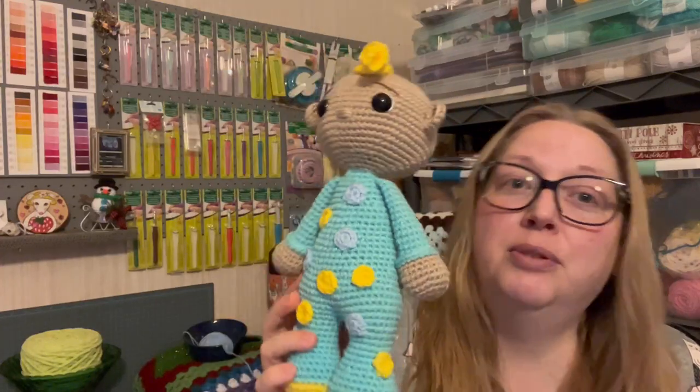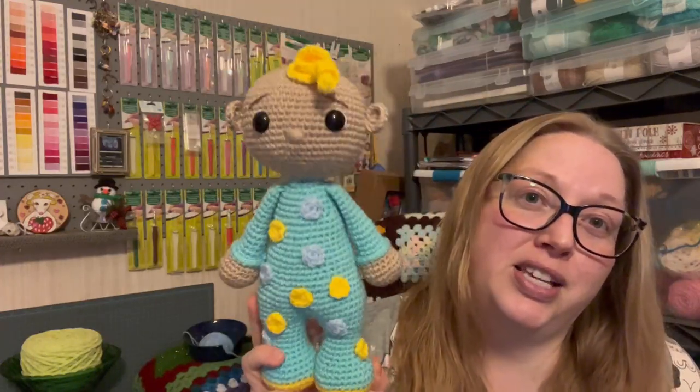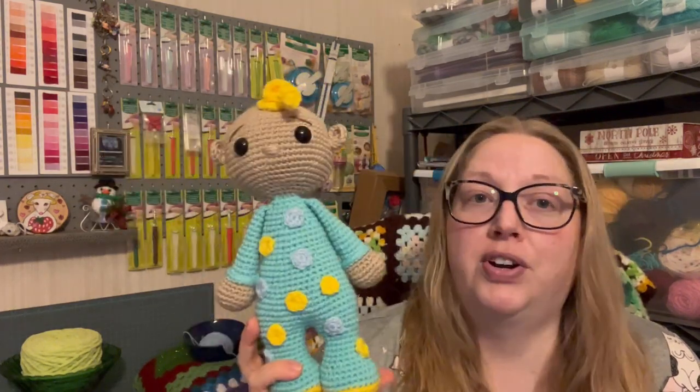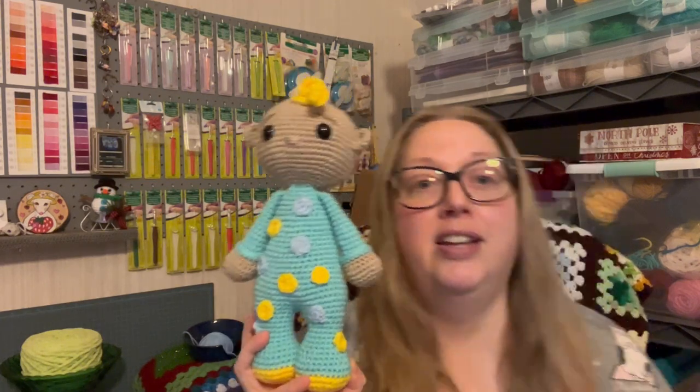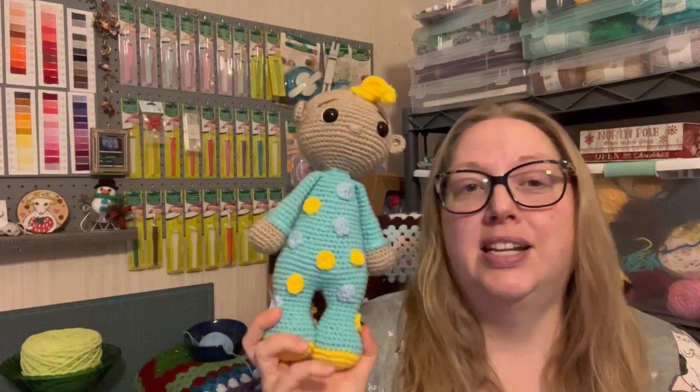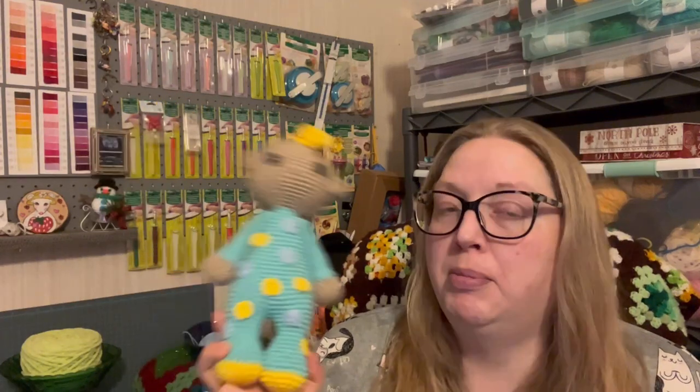I didn't put any spots on the back because I was tired of sewing them on. I did make this to send to my sister — she's going to give it to one of her nieces for Christmas. So it's all done and now I can get it in the mail. I had some fun making the doll, though I think it was just because it wasn't something I was very interested in. The legs gave me some problems — the pattern, I think, had a misprint in it.